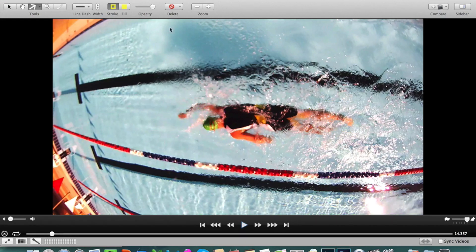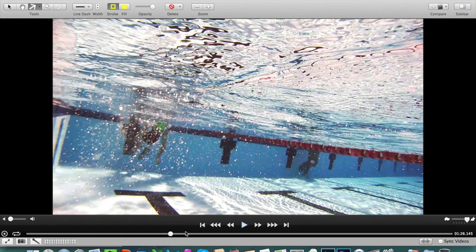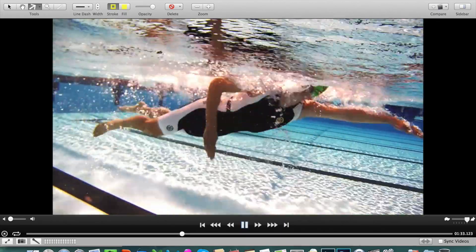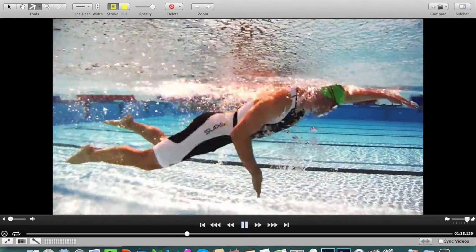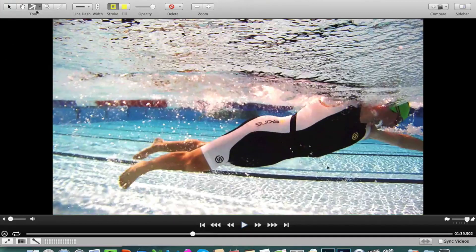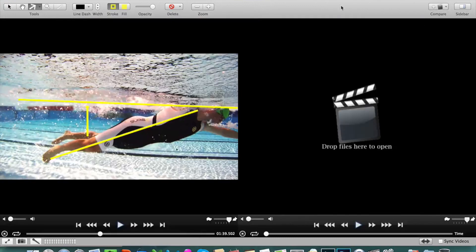I asked Charles what he thought was the biggest thing holding him back, and he correctly stated that it was his low sinking legs in the water. Let's take a look at how low. No matter how fit this guy is on the bike and run, he's always going to be held back by an excessive amount of drag. If that yellow line represents the surface of the water and this line represents his body line, our key task is to try and get his bum and legs sitting up a little bit higher — which we managed to achieve very effectively.